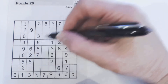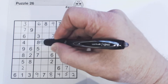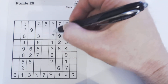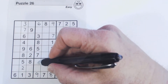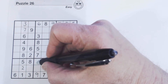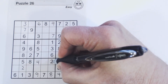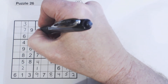Let's go to this column right here. One, two, and four are missing. We can't see a one, two, or four in this square or this row, so let's look at the next row down — there's a one and a two there, so we know this cell is a four. What are the two numbers left? One and two. There's a two there, so we know that's a one, and that's a two.